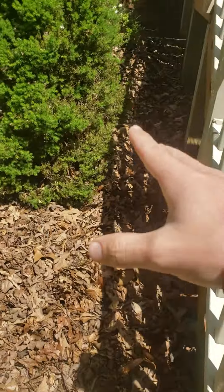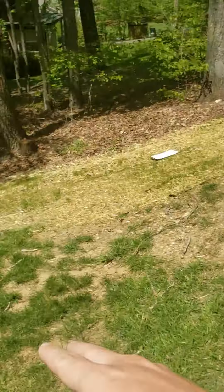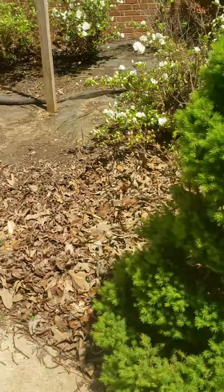Alright, so we're over here behind the garage. I want to get these leaves blown into the woods right here, cleaned out, and then we're gonna be mulching this bed as well.